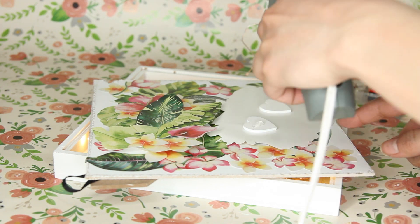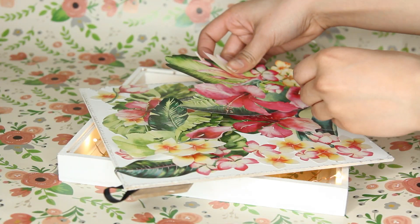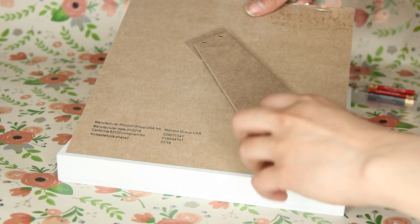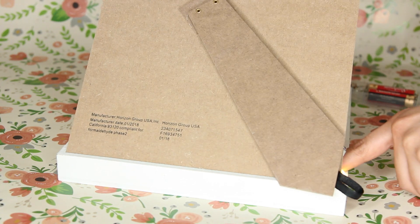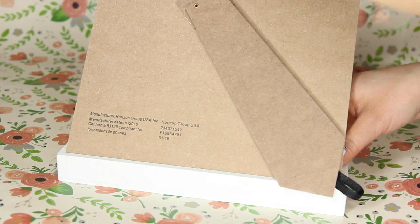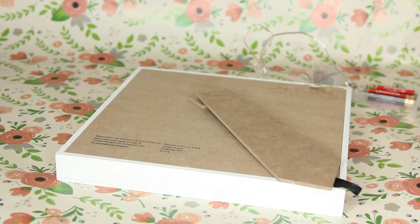You cannot layer more than three hearts on top of each other — if you layer four or five hearts, the back won't fit in properly anymore. So no more than three hearts. After all your stickers are in place, just glue the backing back to the picture frame and you're good to go. Besides the initial $5 for the picture frame, the rest only cost three more dollars — the fairy lights were a dollar each and the images were a dollar. It's a really cool idea to upcycle a plain old picture frame from Target.